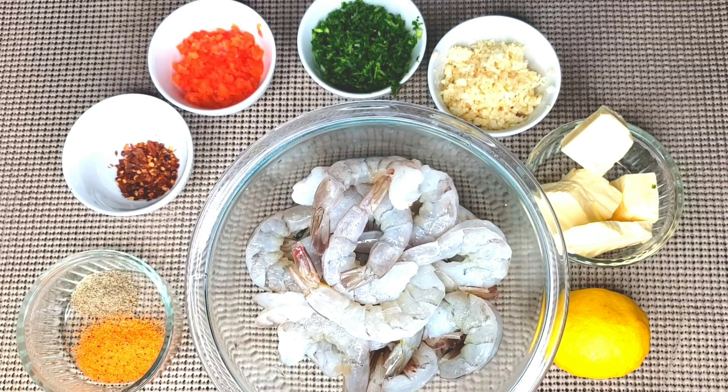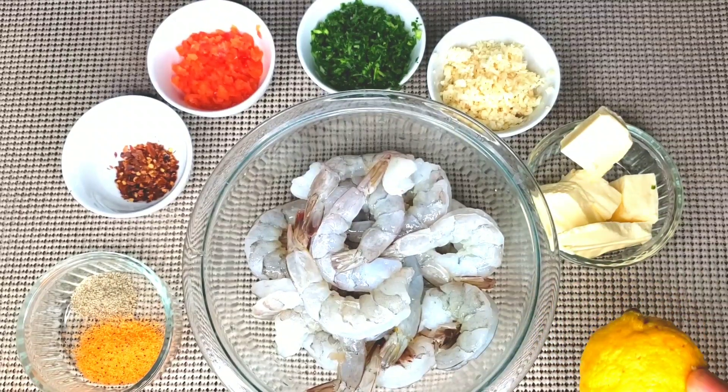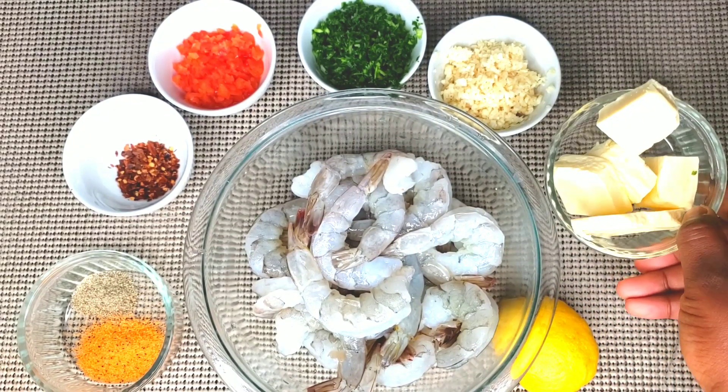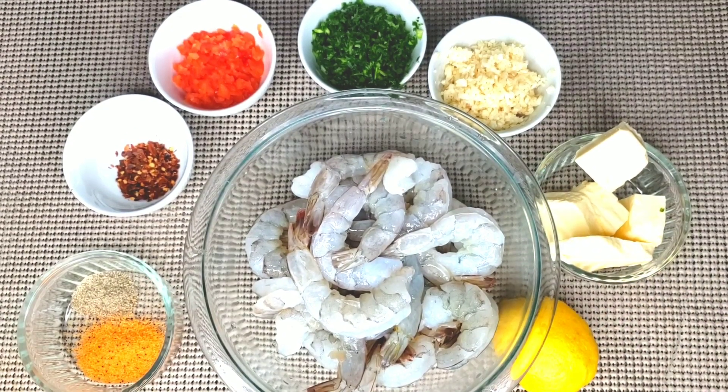The size of the shrimp is 16/20, which is the largest size. Whenever you want to buy shrimps, always check the number on the box or in the back — the higher the number, the smaller the shrimp, and the lower the number, the bigger the shrimp.